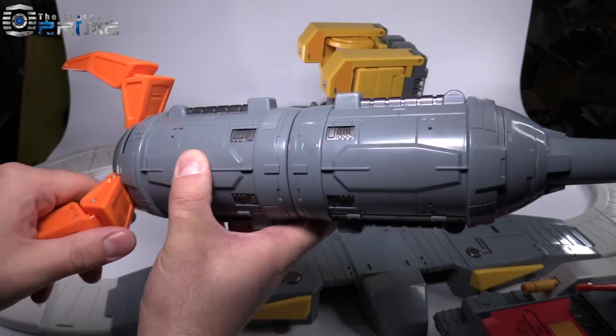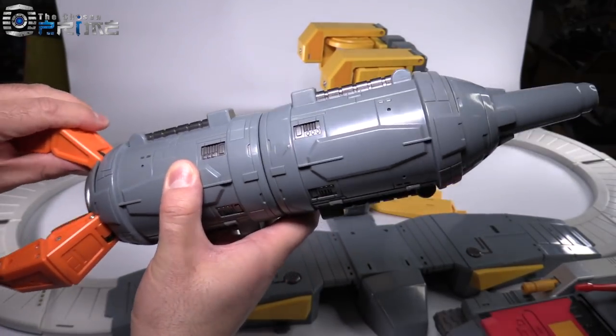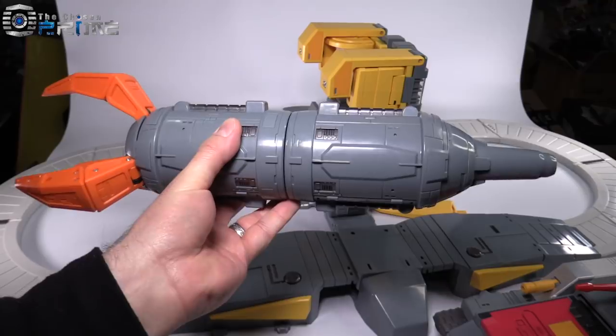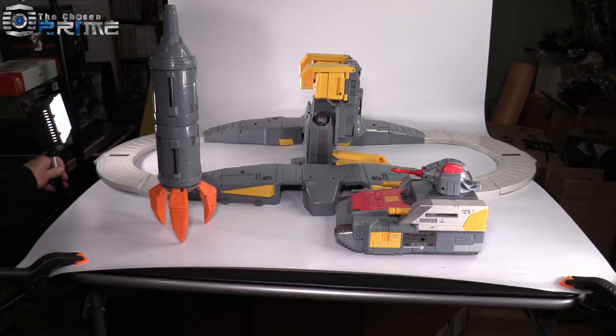The rocket itself is also big and can be posed different ways thanks to the claws being fully articulated. This nice little ramp section folds up and slides into place inside the rocket nicely, and then you have just the rocket shooting through space as it's supposed to. Though the entire base section is not going to fit inside this rocket. We're going to walk through the transformation because it's an interesting transformation that I think you should see fully.